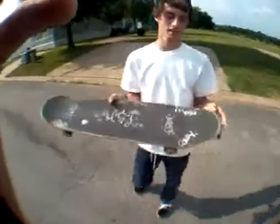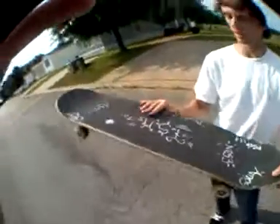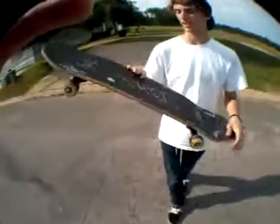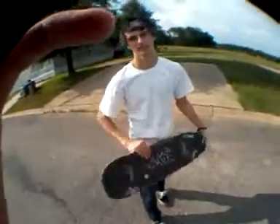Alright, so doing the LHR flip: you put your front foot right in there, and you put your right foot right in the middle, and you pop the nose as hard as you can, and you flick the back foot, and you just land that shit. I'll show you how to do a couple right now.